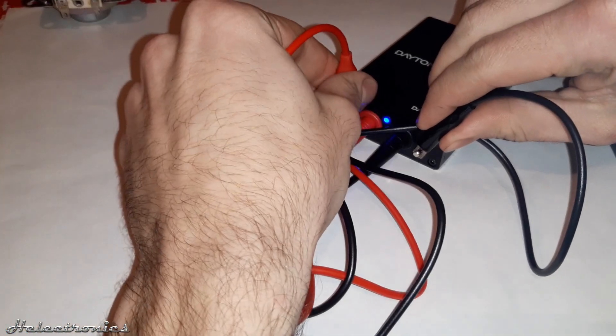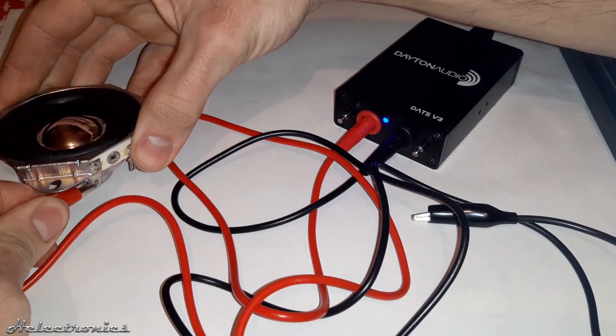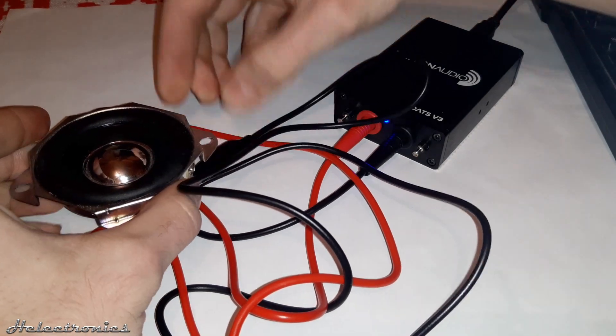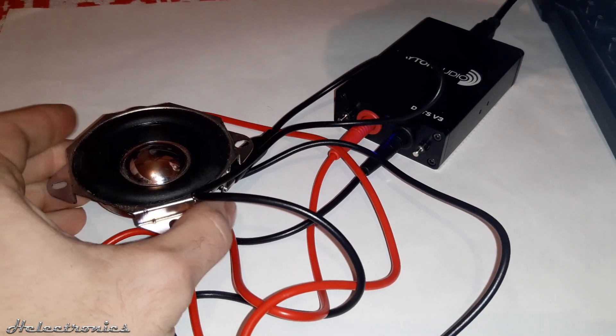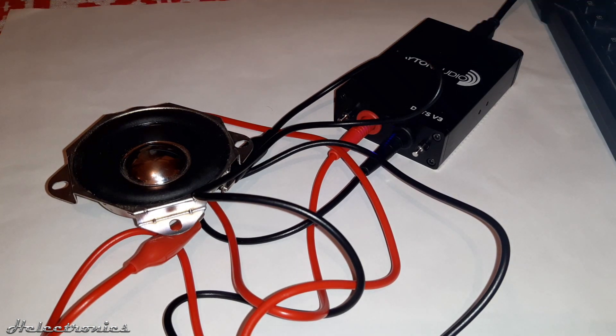You can now connect the speaker. The speaker should be unpowered — in other words you should disconnect it from the amplifier or any other signal source, otherwise you can damage the DATS. In this video I will use an AIMA 2.75 inch neodymium magnet full range speaker from AliExpress. You can find a link for this product in the description.